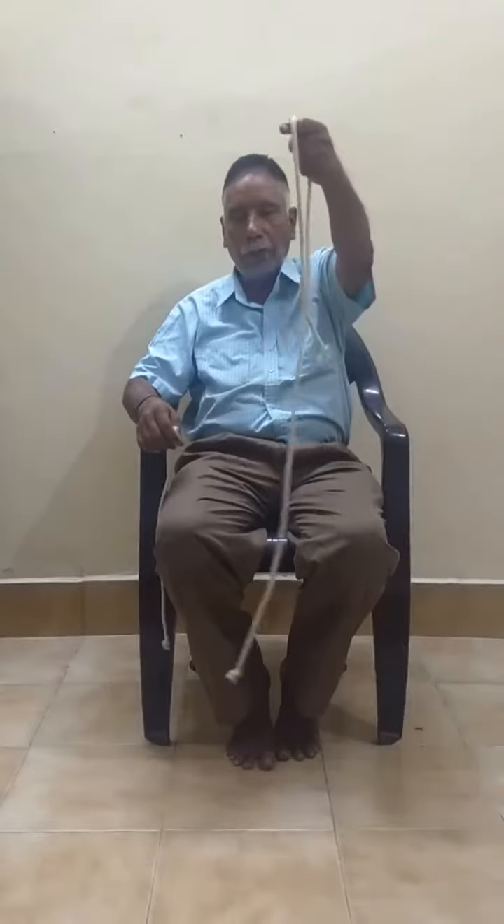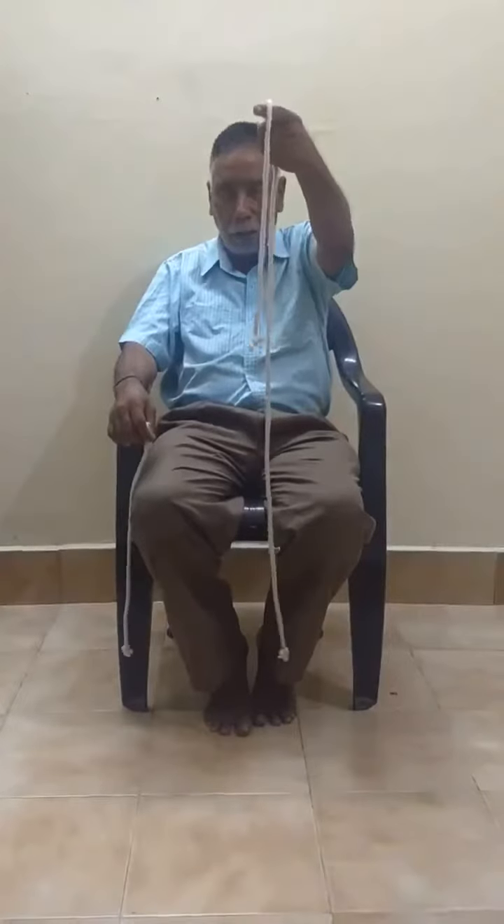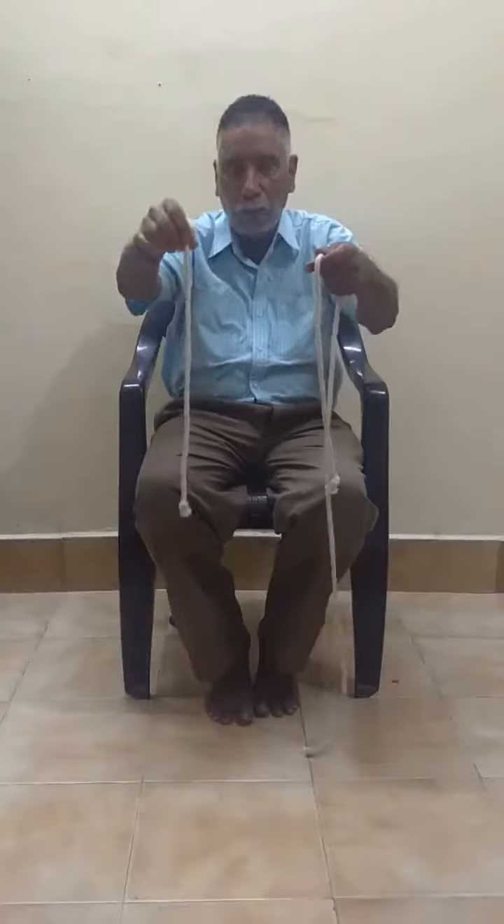I am having two ropes. One is a small one and one is a long one. In which hand I am having the long rope and in which hand I am having the small one? You may say in my left hand I am holding the long one and in the right hand I am holding the small one.